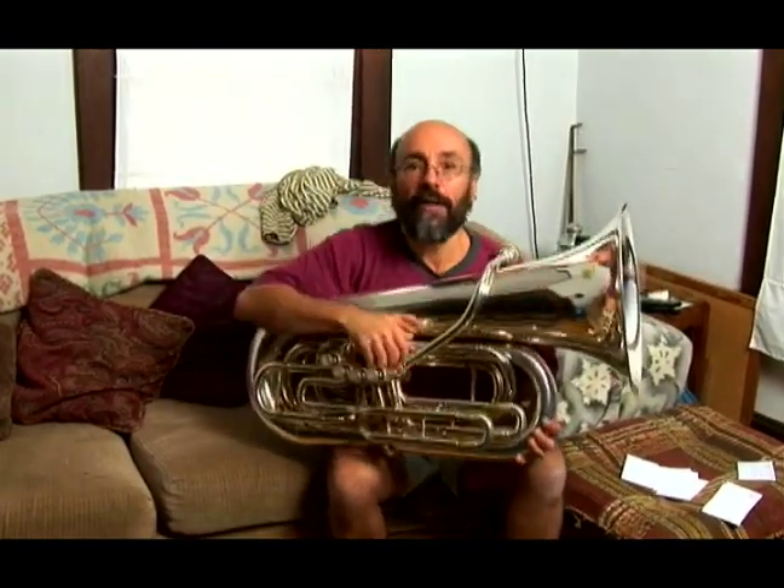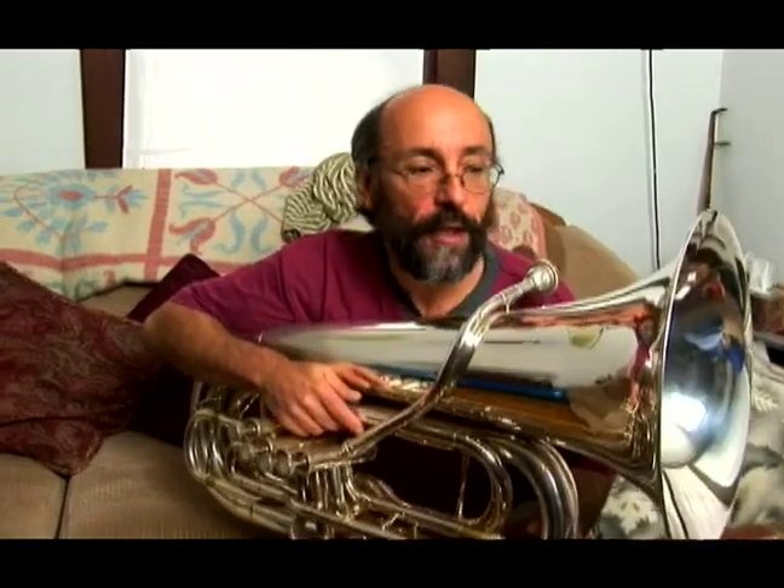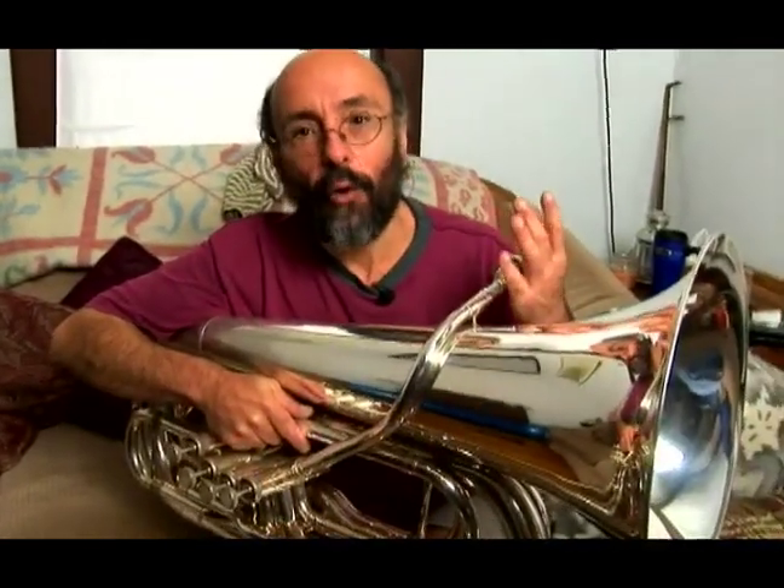The 4/4 tubas are the most commonly used. You see them in most bands — students playing them in schools will use a 4/4 horn. Most of those have generally a bell of about 17 to 20 inches in diameter, and a bore — and I'm going to be talking about bores later.